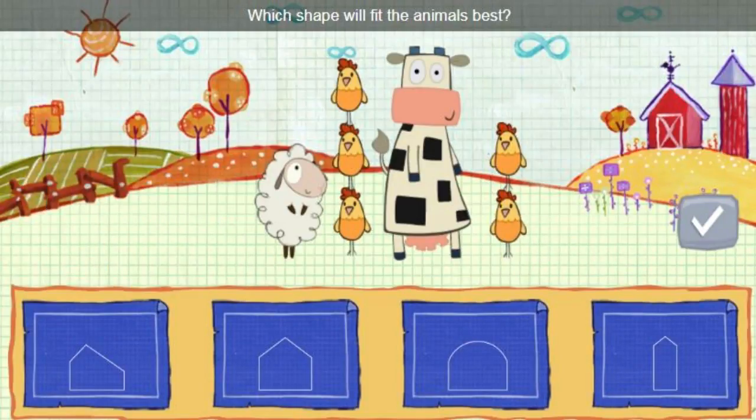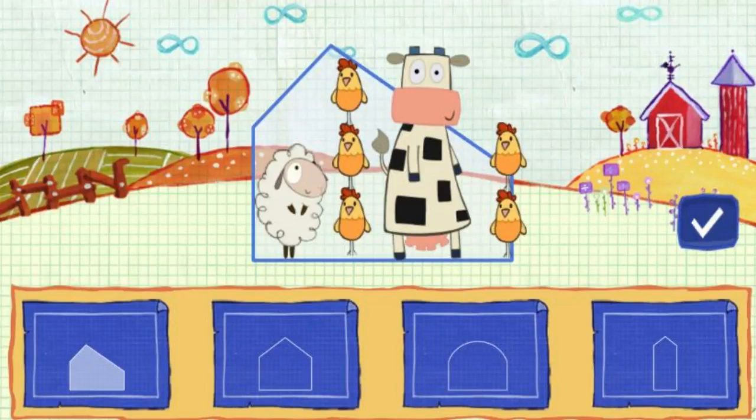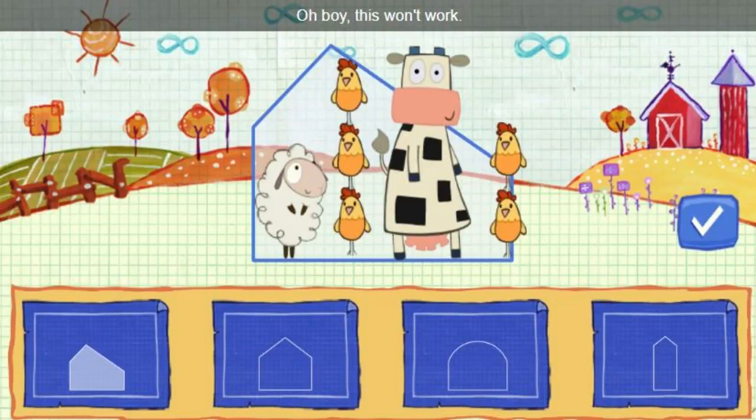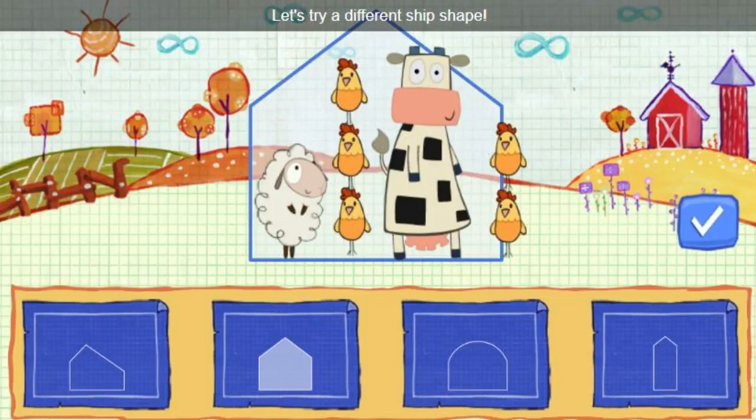What shape will fit the animals best? Find a shape that fits, then click this button. Oh boy, this won't work. Let's try a different ship shape.